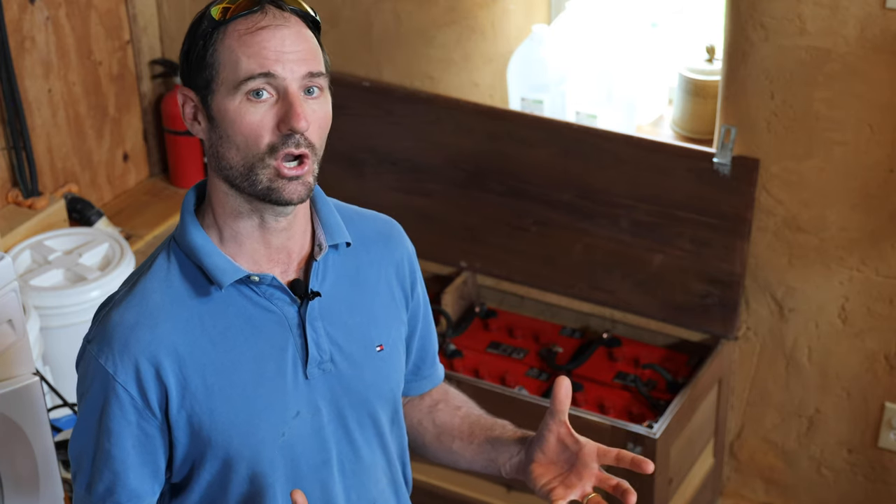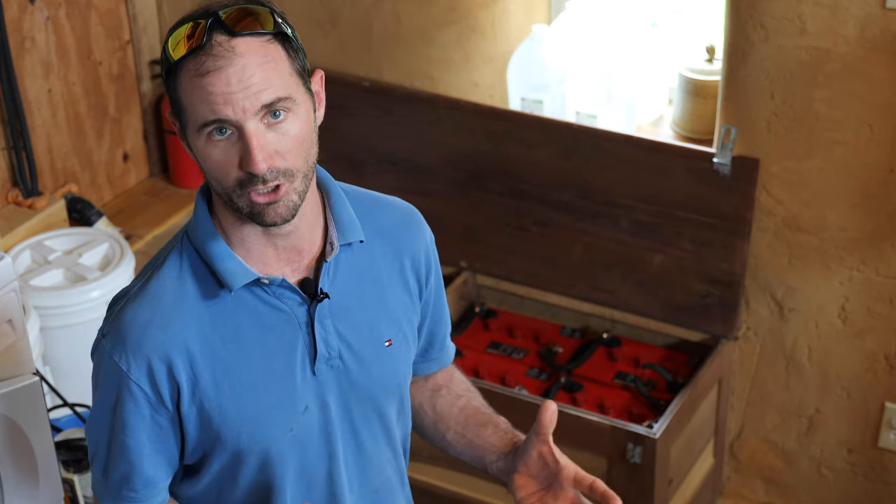Over the past eight years, I only cleaned the battery cables and posts superficially about once a year. And quite frankly, it's pretty amazing that they've lasted this long before corroding to the point of no return.